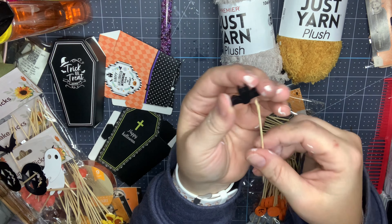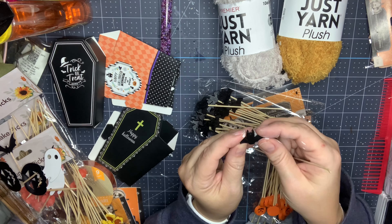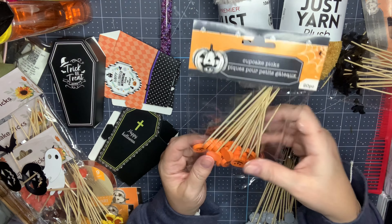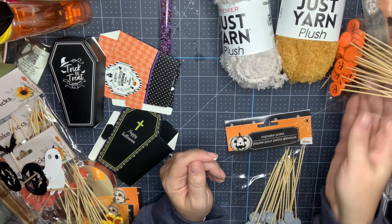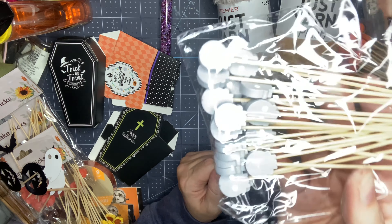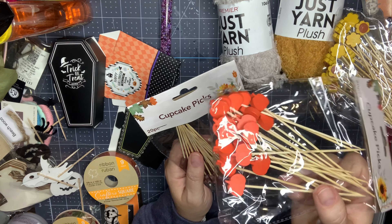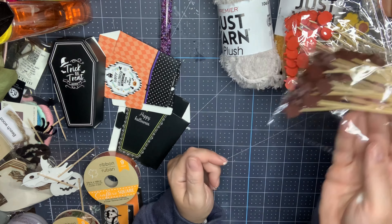The next thing I found were these seed beads — it's a mix of different shades of purples, all really tiny. The millimeter size isn't listed on the package. This isn't a Crafter's Square or Greenbrier item — it is Beader's Paradise, so I'm not sure if they just got overstock, but there was a whole box of different varieties. I got the purple and thought I'd use it during Halloween in a sequin mix.